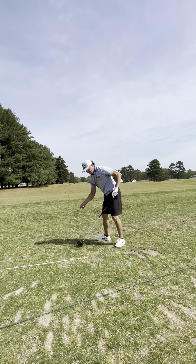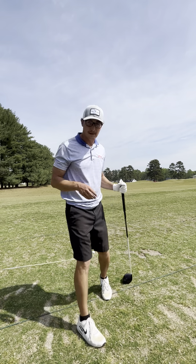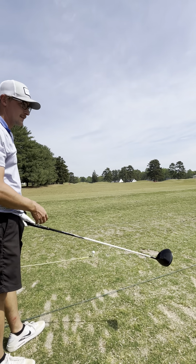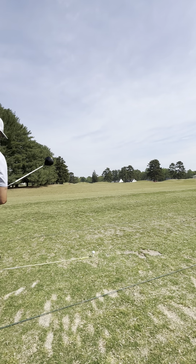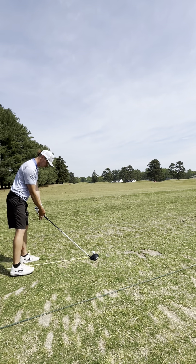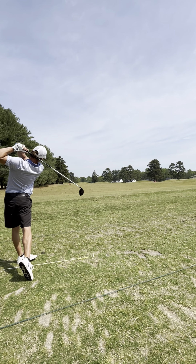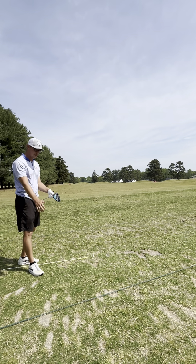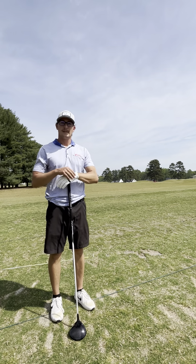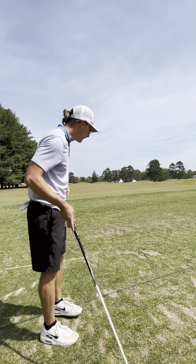That's the last ball. So you can see I hit a bunch of wedges, a couple of irons around the bag, a couple of hybrids, couple of woods, and two drives — and then I'm ready to go. That's my routine and it serves me pretty well. That's the bucket. That's how we do it. And as always — golf's hard. Swing easy. See you next time.